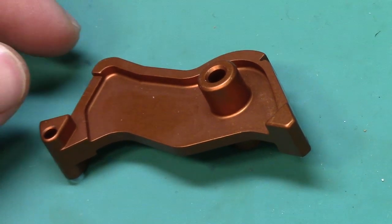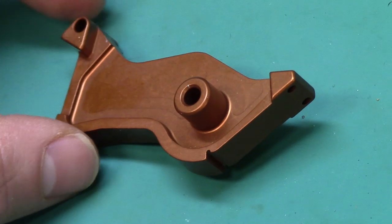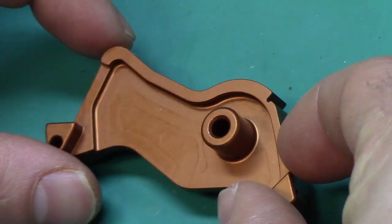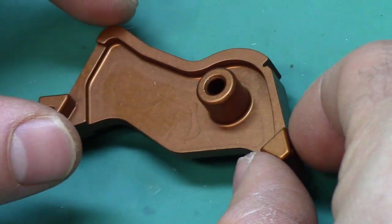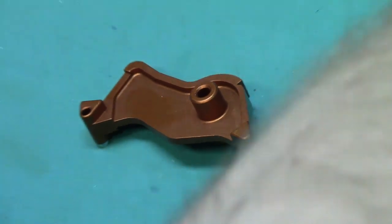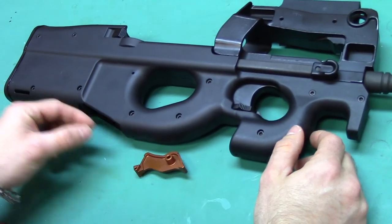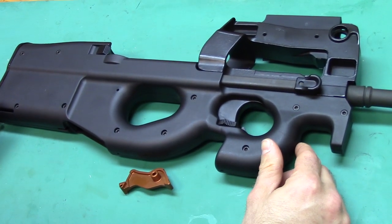Hey everybody! I bet you're wondering what this orange metal part is that I have sitting on my desk right here. Kind of already ruined it because it's in the title, but this is a reduced travel and trigger pull hammer for your PS90 and P90 hammer packs.